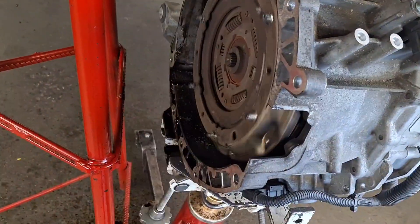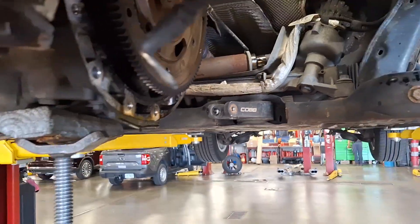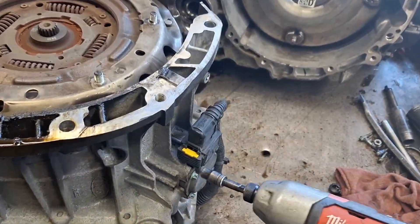Obviously there's an issue here now that I've torn it apart. Cobb Racing E8 socket — it's in the game.